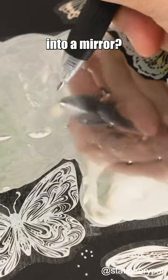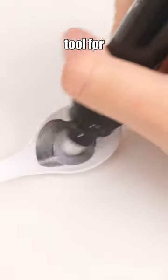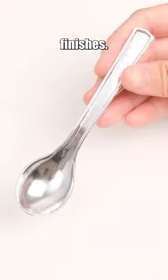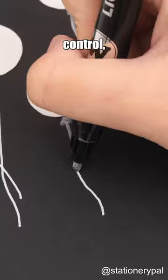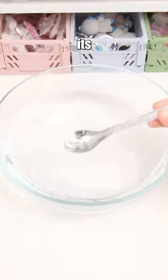Do you believe that I can turn anything into a mirror? Meet Molotow Liquid Chrome Pump Marker — the ultimate tool for reflective, high-gloss finishes. With pump action control, you can easily create fine lines and broad strokes. Plus, its water-resistant ink means your art will last.